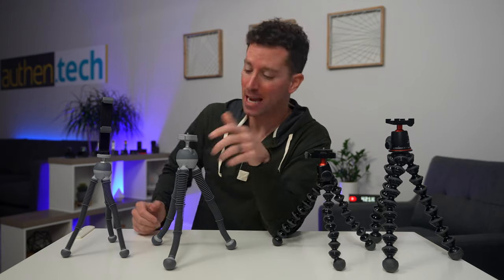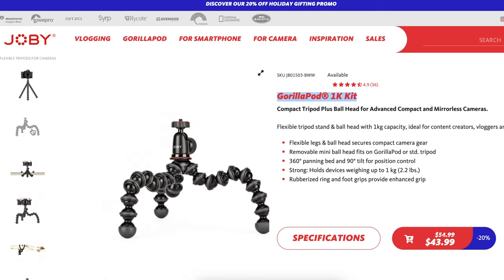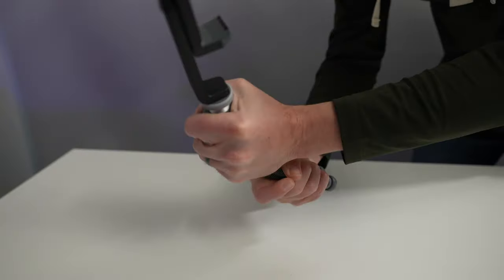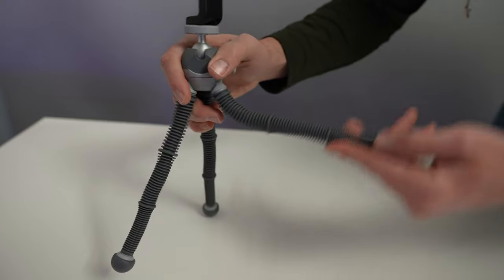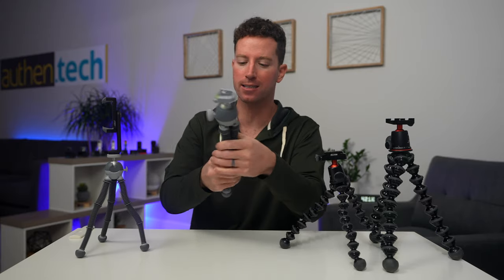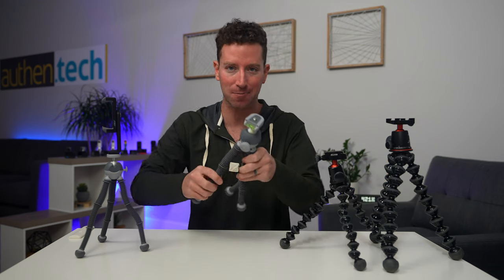It seems like Joby is using the new Podzillas to replace their older 1Ks and basic 3K with a similar ball mounting system. Only time will tell if the metal flexible rods last longer than the ball joints, but I'd guess they should. My honest opinion is that I'd rather have flexible rods — give us an even bigger, beefier system for the 5K size and that could be pretty cool.